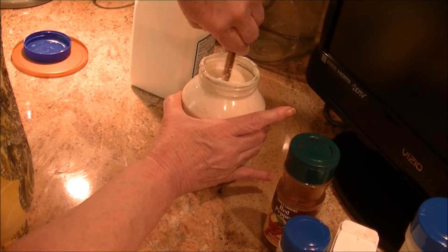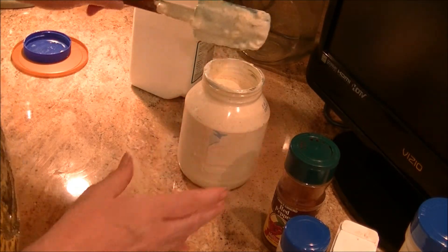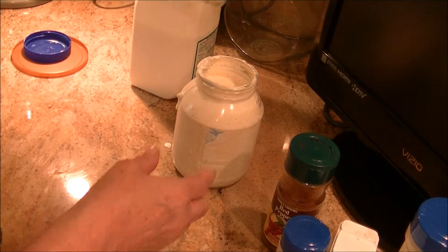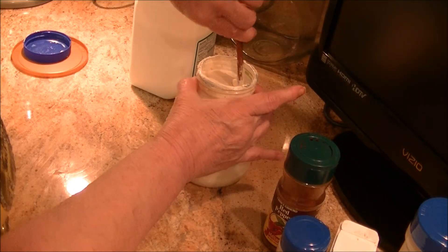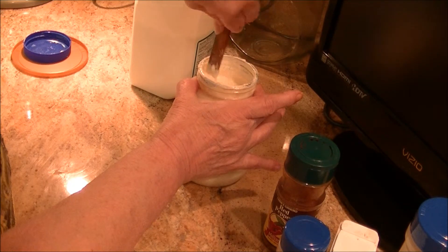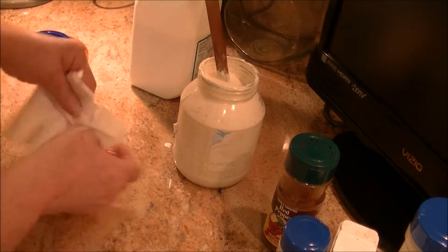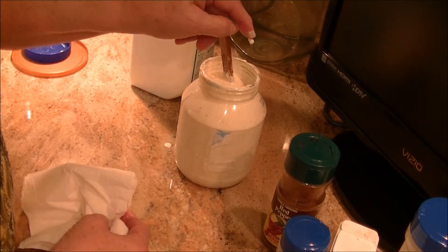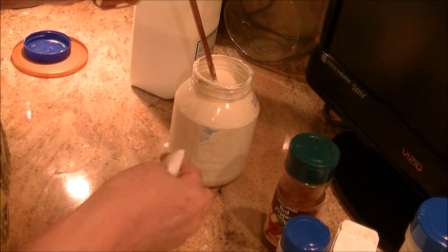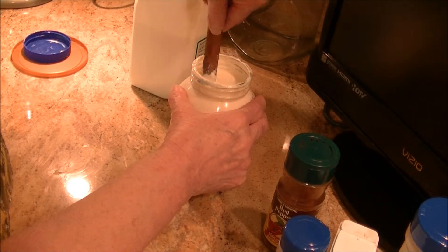The ideal thing would be to let this marry — put it in the fridge and let it sit a few hours or overnight — but you can use it right away. It doesn't have to marry overnight. I'm not losing that little treasure, let me put it back in, wipe off my jar again.